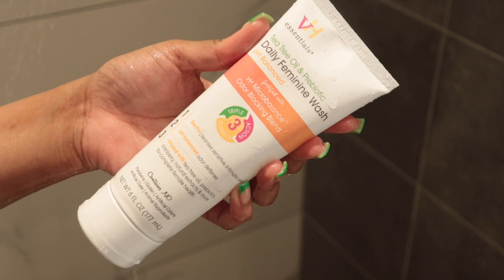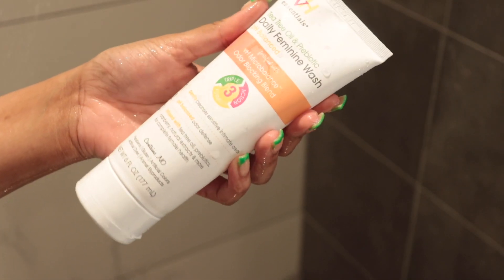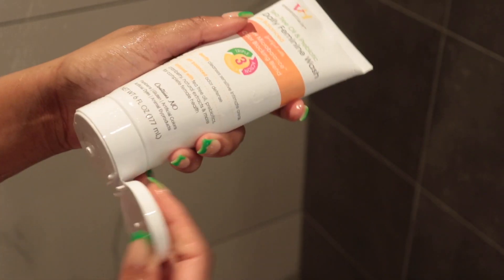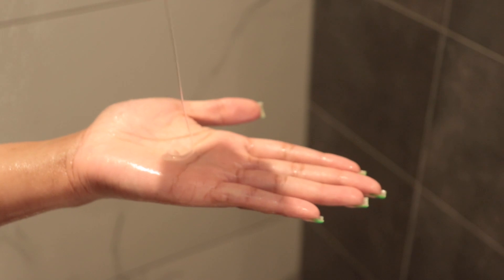The last step in the shower is my feminine wash — the VH Essentials feminine wash. This has tea tree oil and probiotics in it, and it's great for lady parts, just keeping you nice and fresh. I like to go in with my hands rather than a washcloth because, you know, less bacteria.